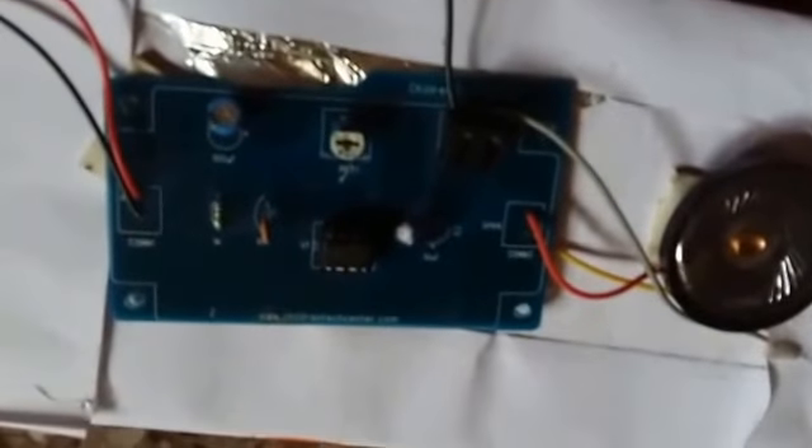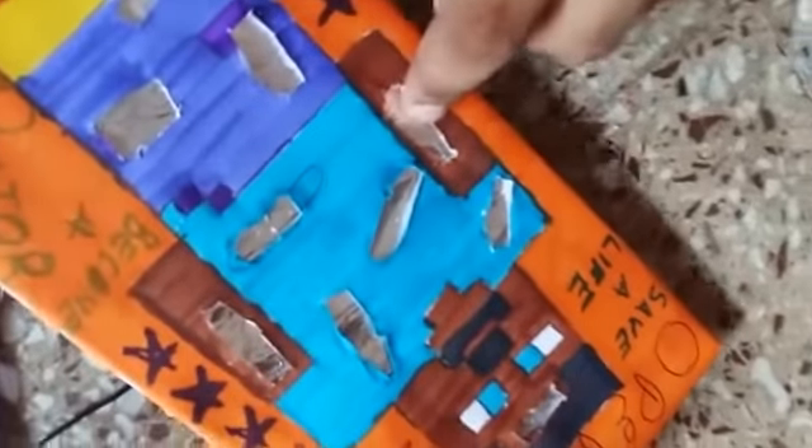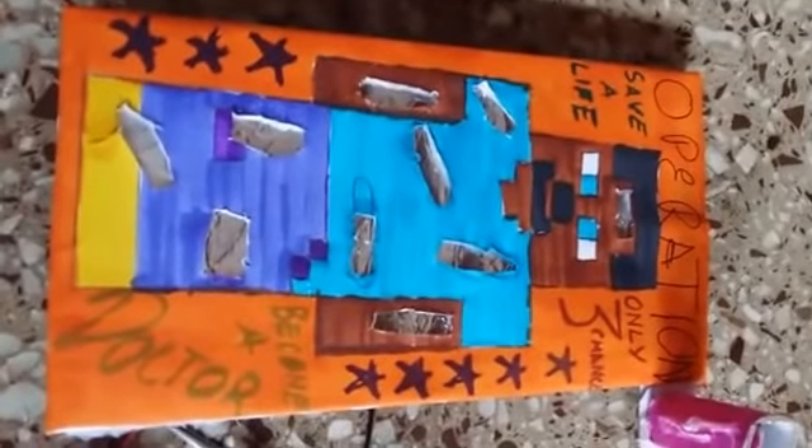This was made in my class. This is the circuit of the whole thing, and this part is basically just aluminium foil. It's powered by a nine volt battery. Thank you.